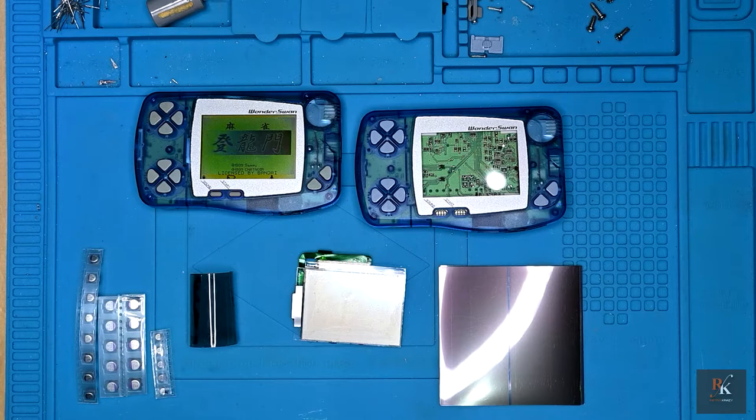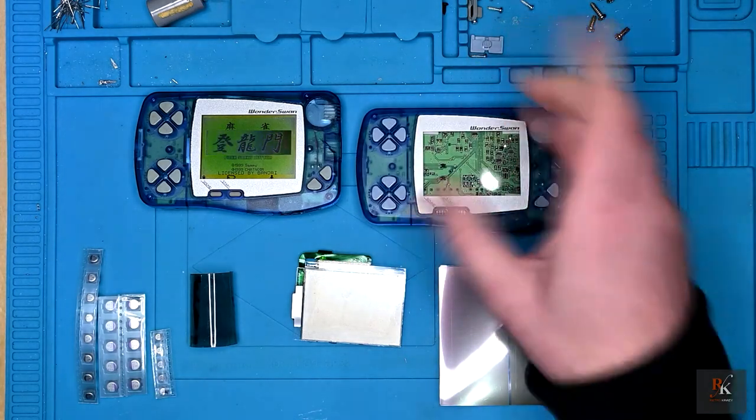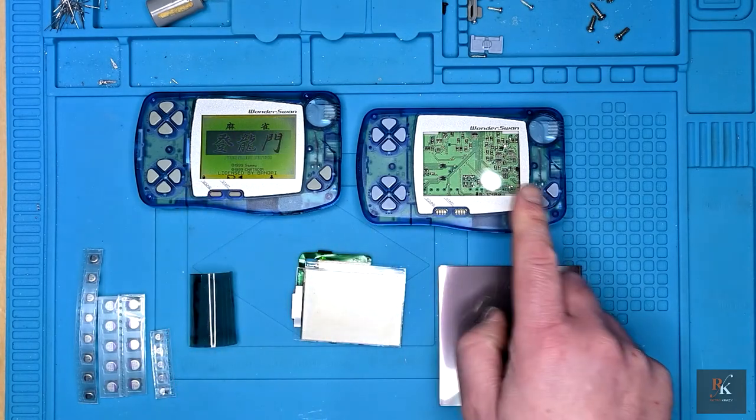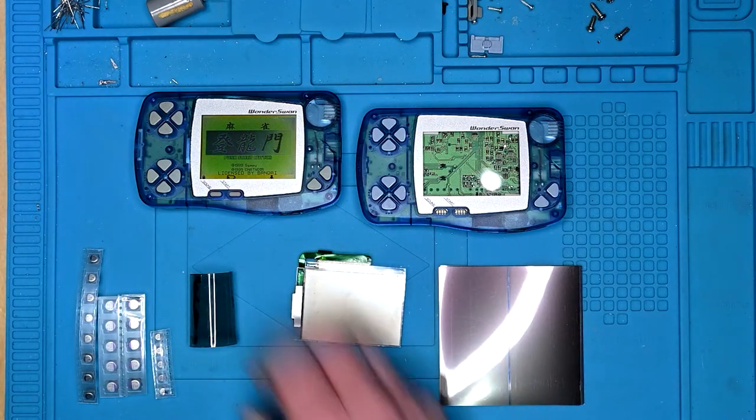Hello and welcome to another Retro Crazy. We're looking back at the WonderSwan. The reason I'm having a look at the WonderSwan is this is one I featured earlier on Sendico. And it had what looked like water damage, liquid damage, around the side.